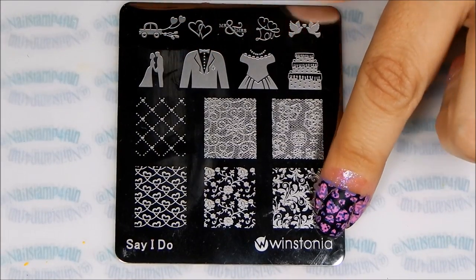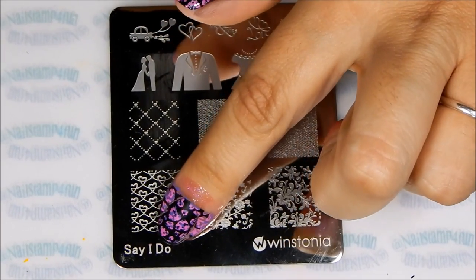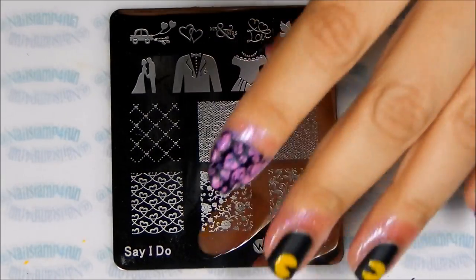Next I'll be using Whistonia to add some small little details above my Pac-Mans.